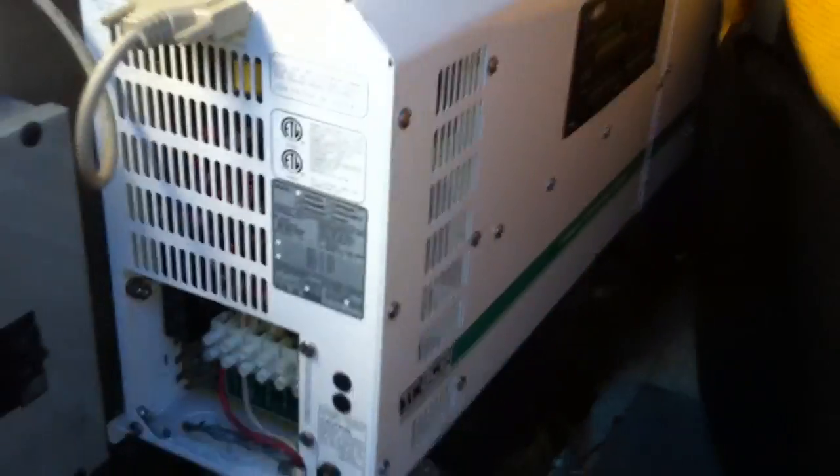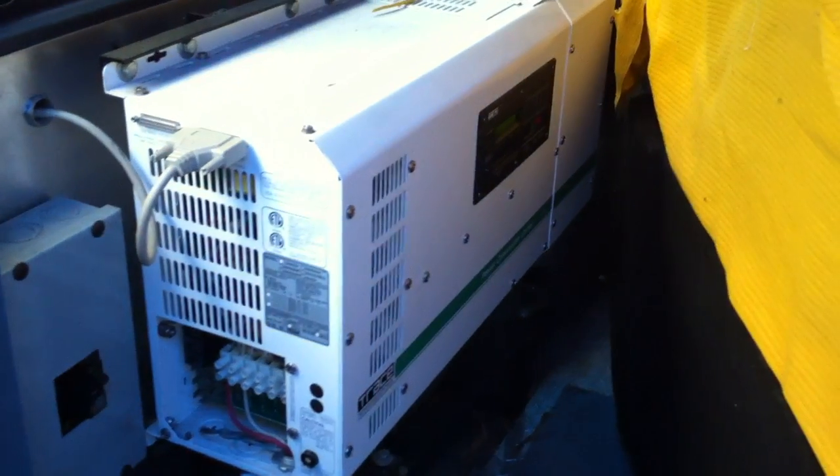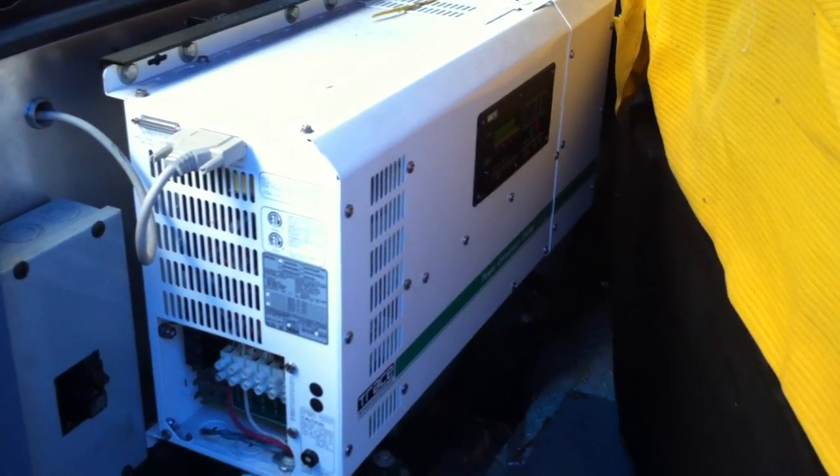Now we know that the inverter has no faults in it and it's safe to connect it to a virtually infinite source of a battery bank again. Cool.